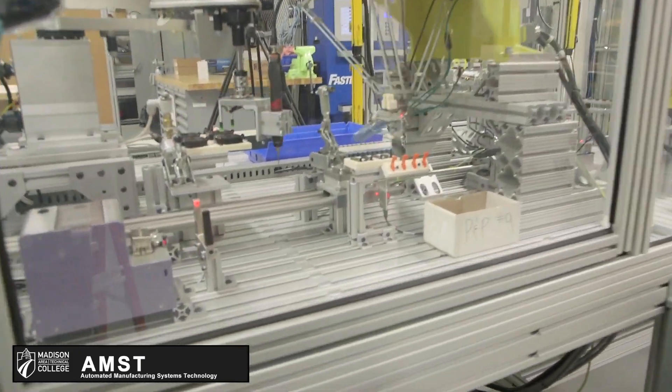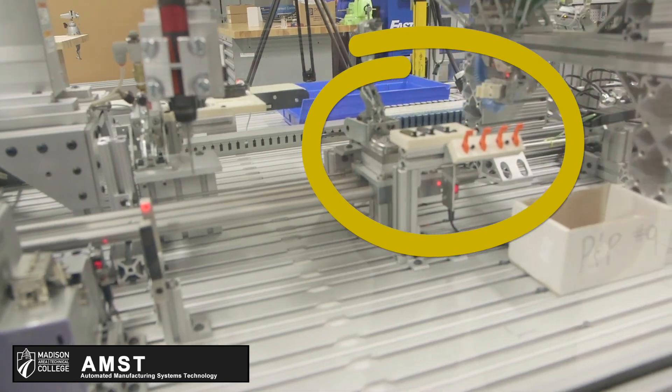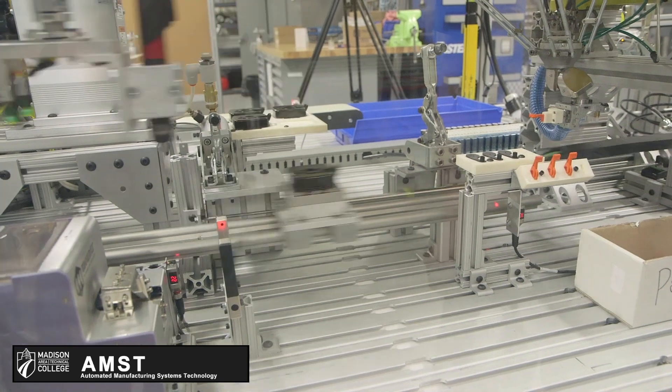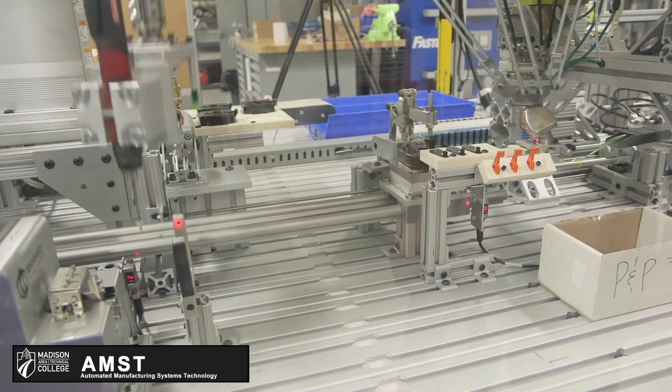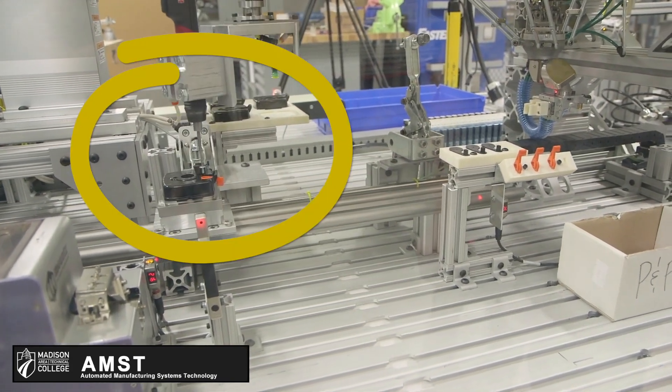The FANUC is going to come and grab the lever, it's going to place it in, sends it down. Then from there the SCARA is going to place the case it's grabbed, it's going to send the case back down. FANUC is going to take this piece, place it in, sends it back down here, and then the SCARA is going to screw it down.